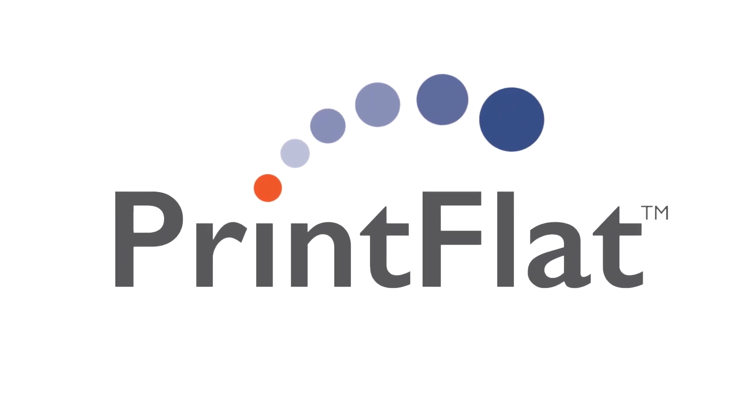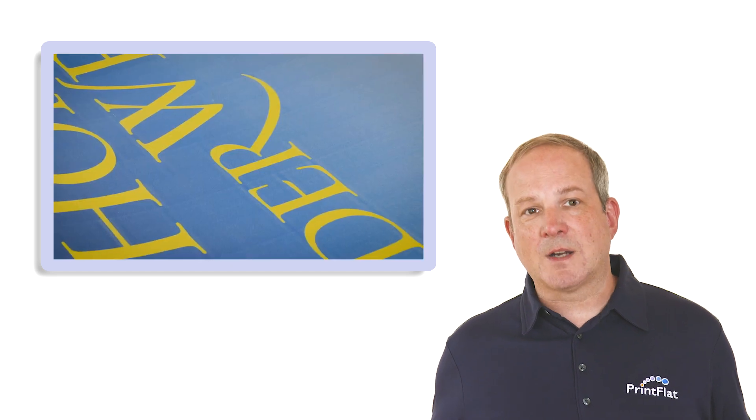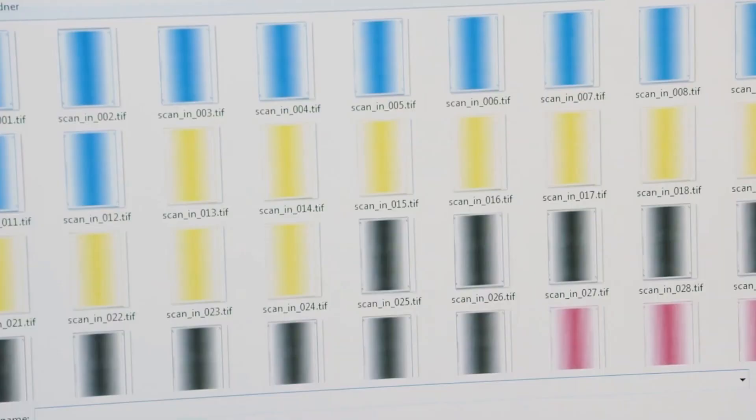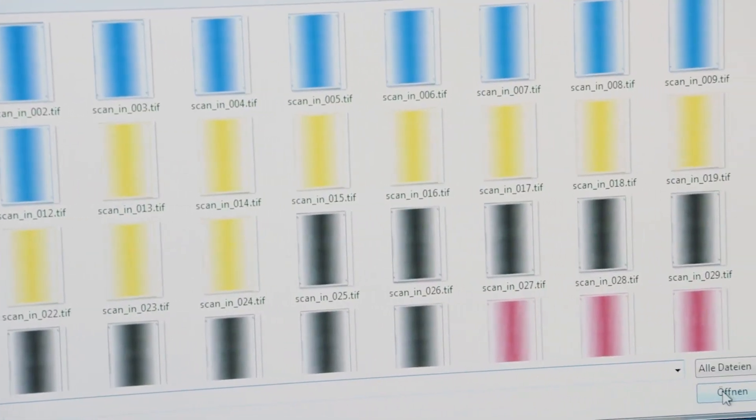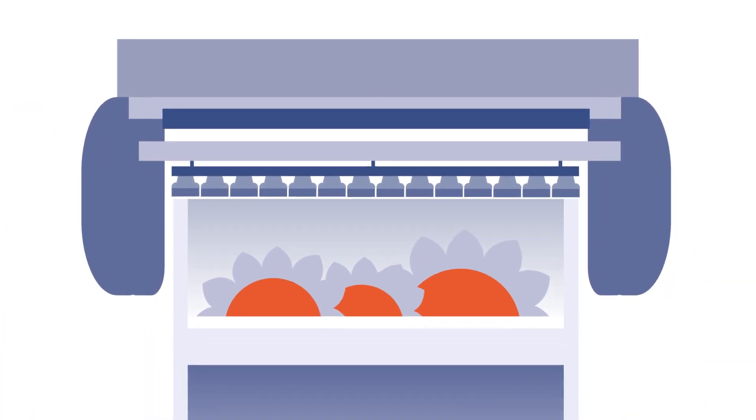Printflat from Global Graphics Software automatically corrects for banding based on measurement of uncorrected prints. Printflat creates a calibration workflow to compensate for the non-uniformity in output across the print bar. It adjusts every nozzle separately, without time-consuming voltage adjustments. Now you can print smooth-looking sky, consistent colour patches, and flat tints.